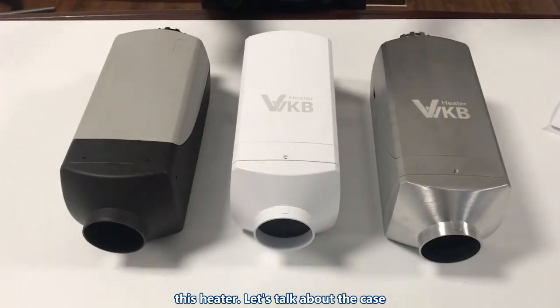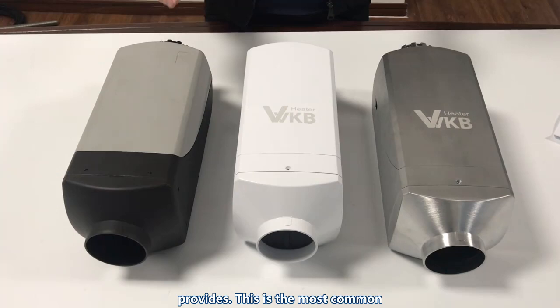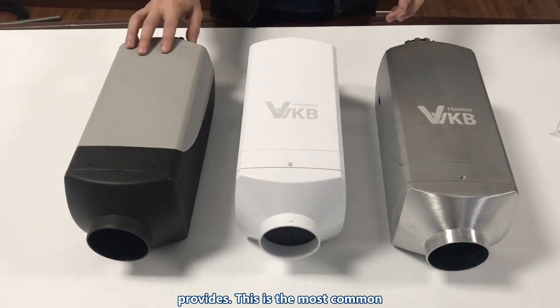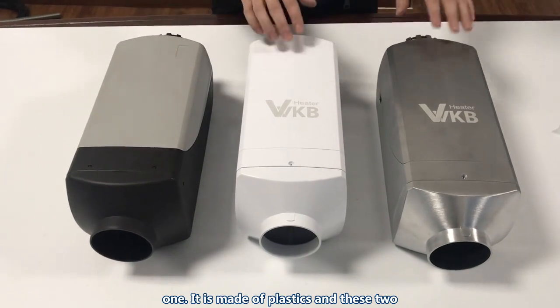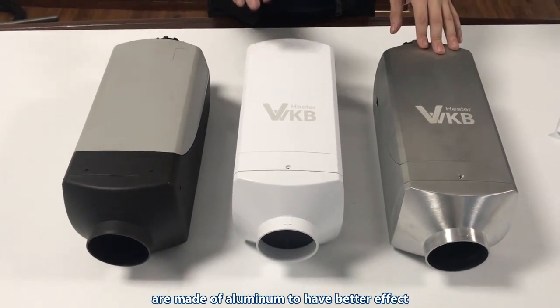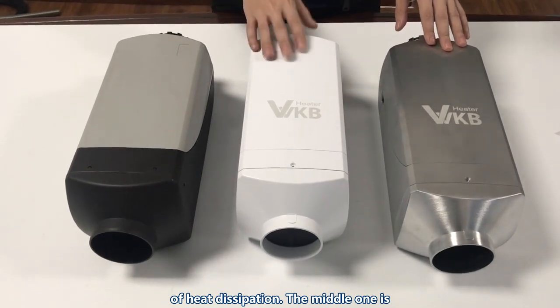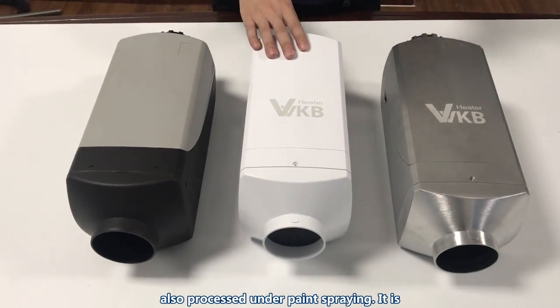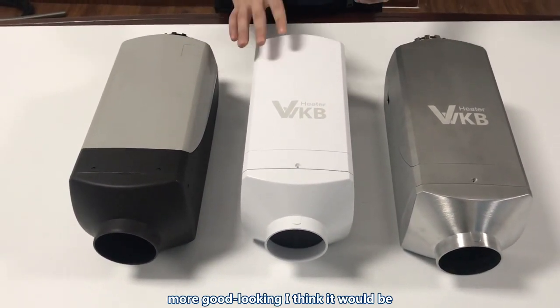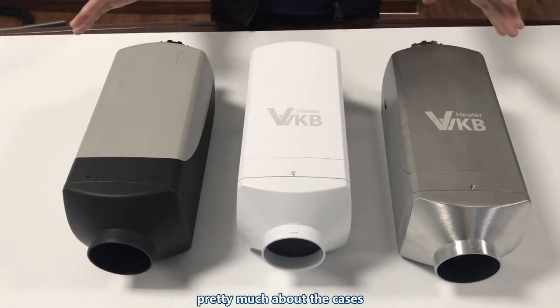Let's talk about the case first. There are totally three cases that VVKB provides. This is the most common one, made of plastic. The other two are made of aluminum for better heat dissipation. The middle aluminum one is also paint-sprayed, making it more good-looking — I think it would be nice to use on a boat.